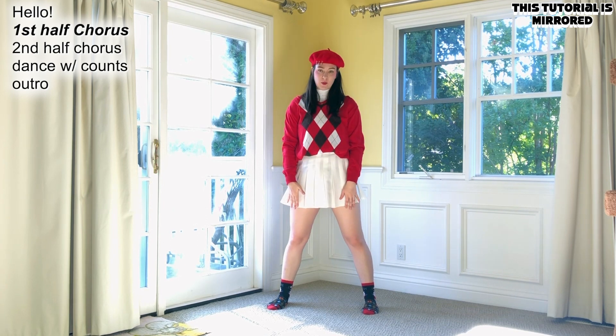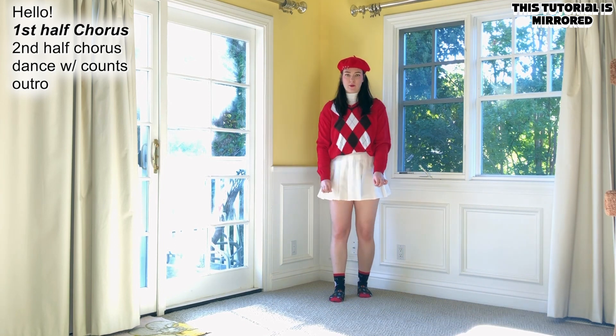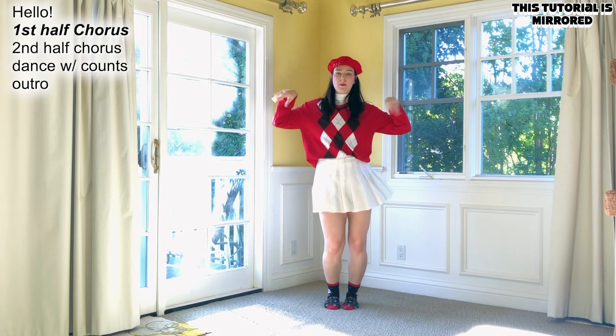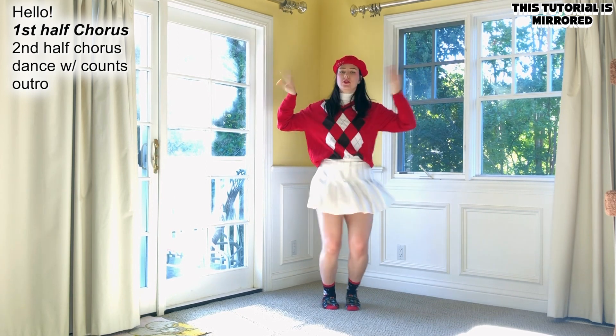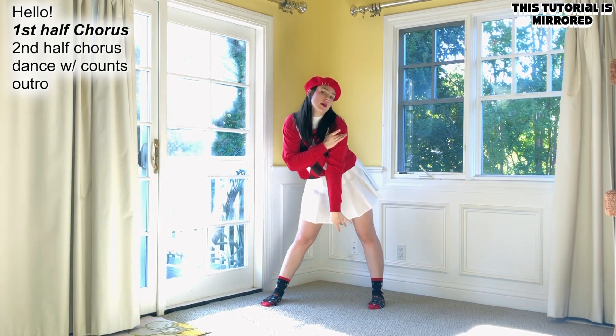Keep your legs straight when you bend down and just bend your upper body. Let's do that from the beginning and move on. Five, six, seven — 아이 수 없는 나의 목소리.